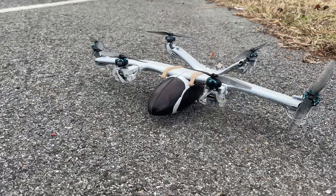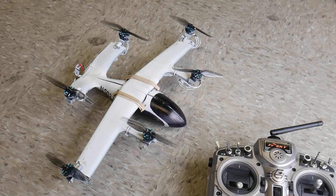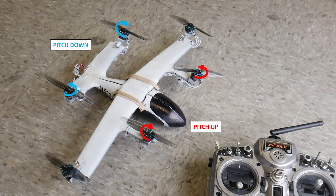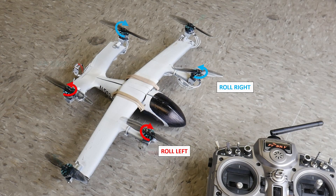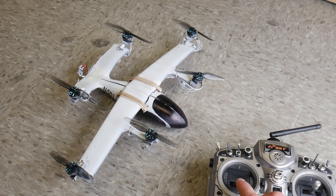The vehicle weighs only 320 grams, which is only about 70 grams more than a similarly sized quadcopter. The motors are 3800 Zing II, using digital gear servos powered by a 3S 850 mAh battery. To control the vehicle in hover, I'm using the inner four motors as though they are a standard quadcopter with differential RPM. The outer two motors pivot to provide additional thrust and yaw control.